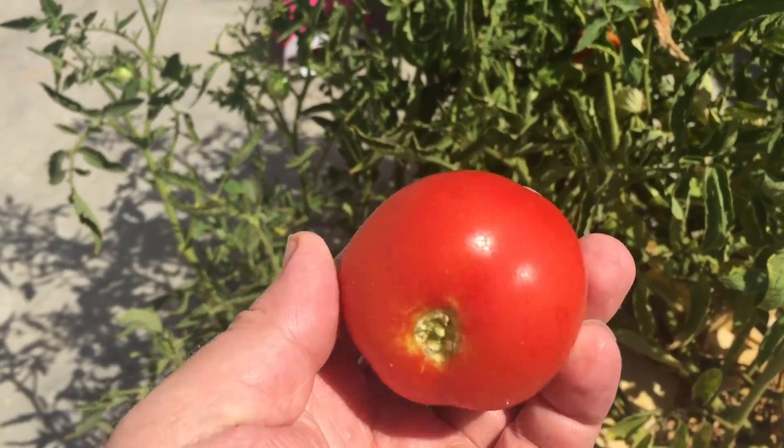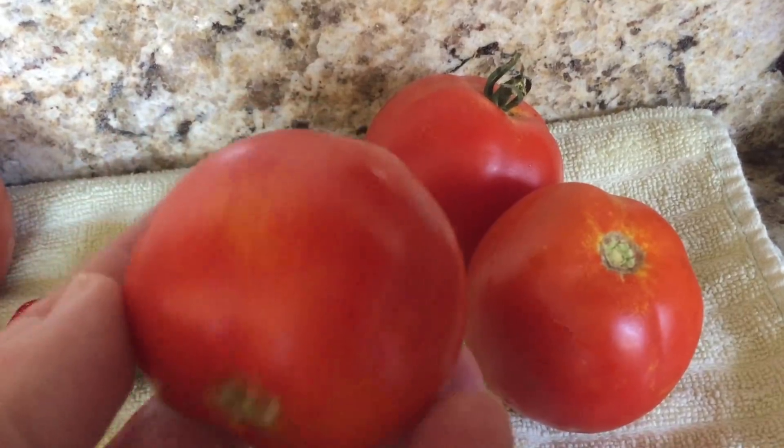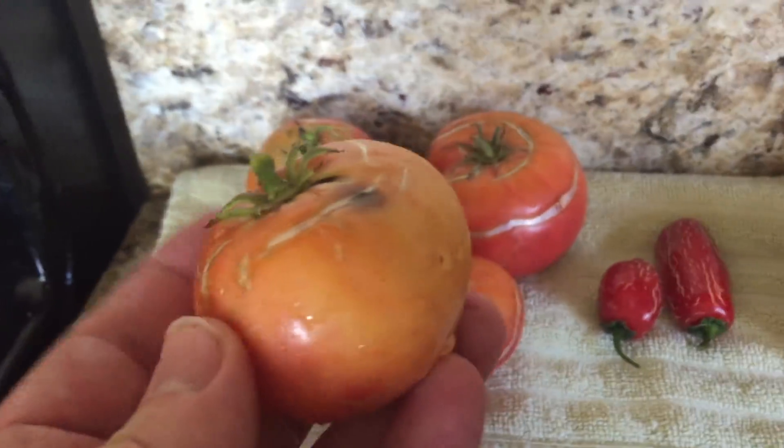Finally, I got to pick some hydroponic tomatoes. They're amazing. Here you can see them next to some tomatoes from the soil garden. I've got nothing against the soil garden tomatoes, but man do they take a beating.